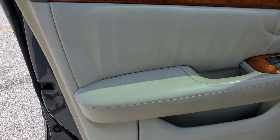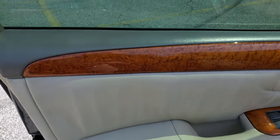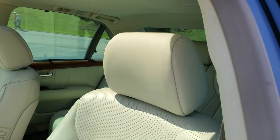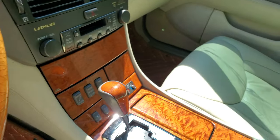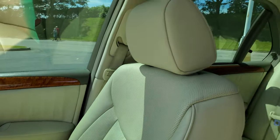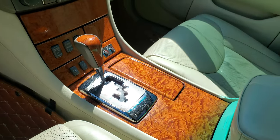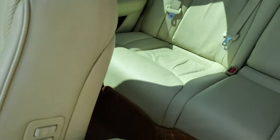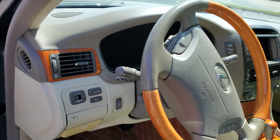On the inside, check out the condition of this leather. It has Yamaha wood — they did a collaboration with Lexus, so this is real wood. Just look at the condition of the car — everything works. I'm going to let you guess how many miles this car has based on what you see, so let me know in the comments.